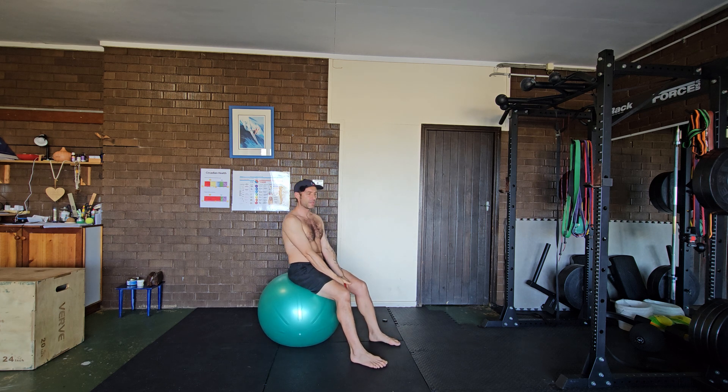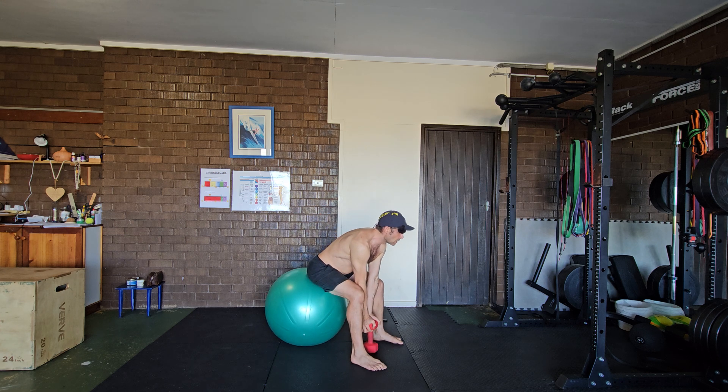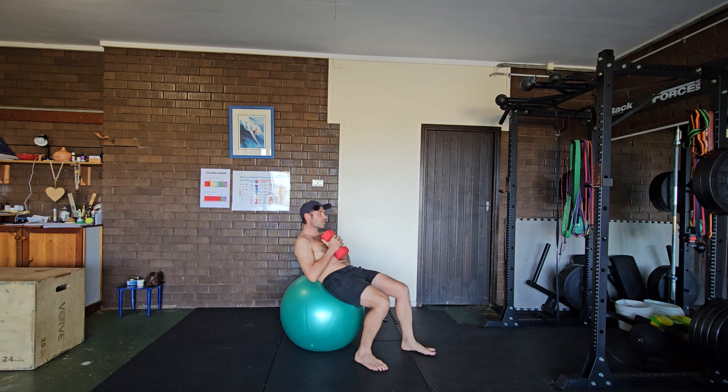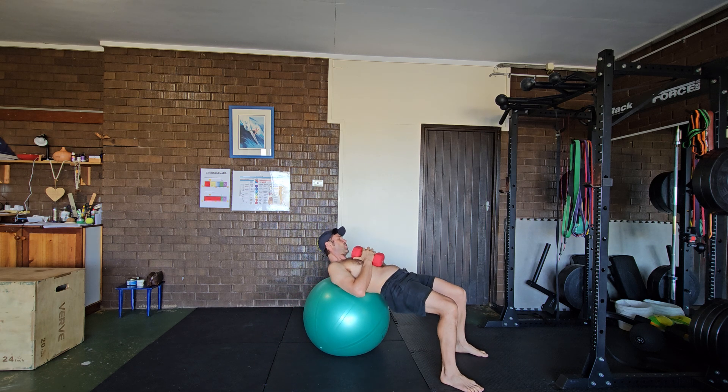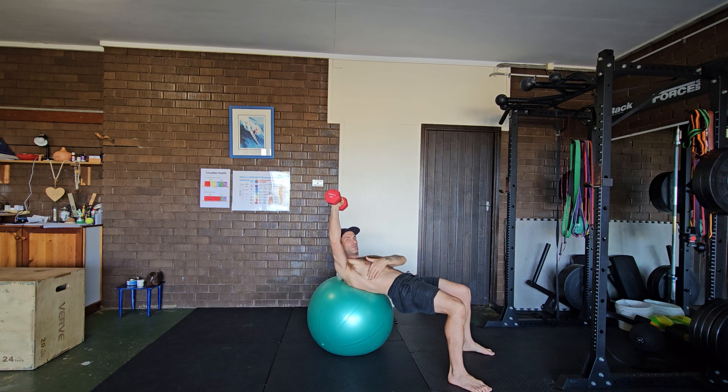To begin the exercise, grasp the dumbbell with two hands and bring it up to your chest. Walk your feet out so that your middle back is on the middle of the ball — on the apex of the ball. Bring the working arm out to the side, and place the opposite arm on your serratus anterior, which is this muscle over here.